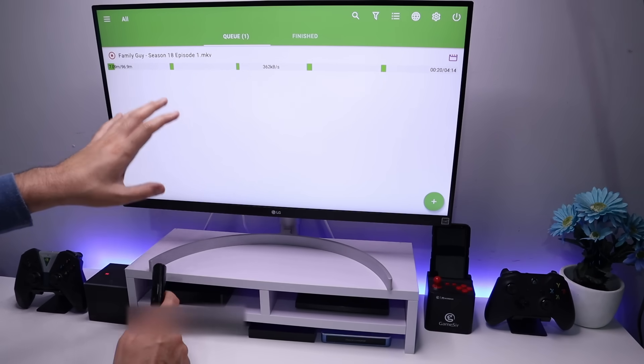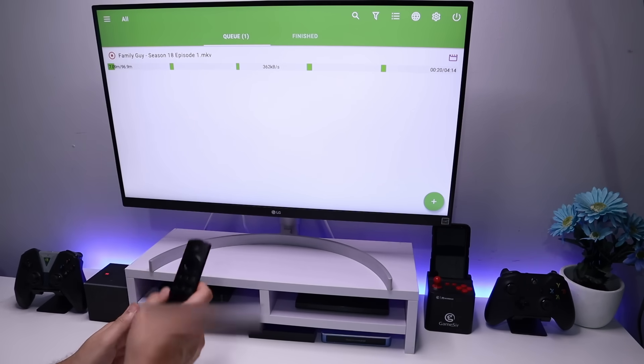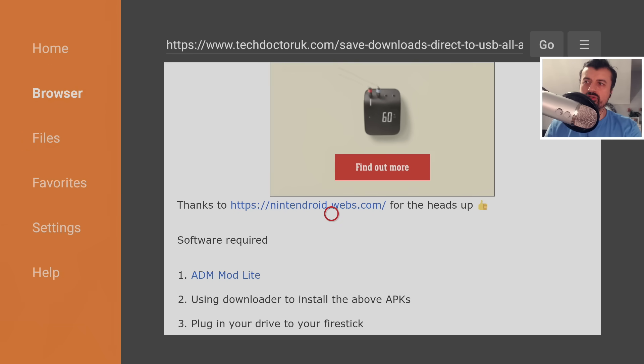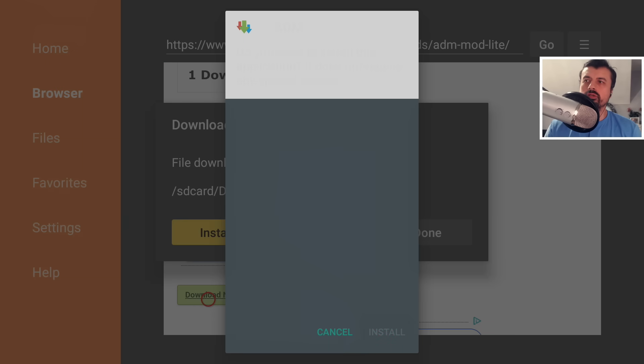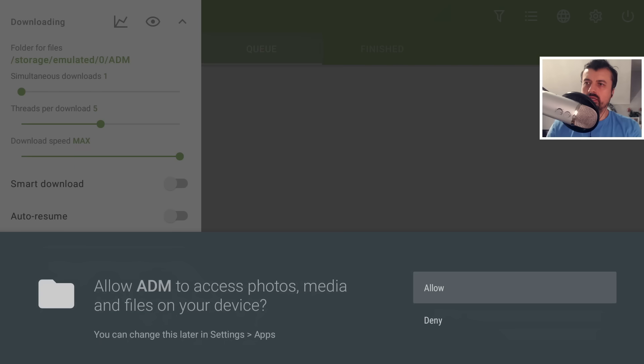That's all working great on the second generation Fire TV Stick. But what if you have one of the newer devices like the 4K stick? Let me now plug that in. I'm on the 4K Fire Stick — we're on the same page. Let me also give a big thanks to Nintendroid for the heads up; he has a YouTube channel and I'll leave a link in the pinned comment. So once again, we're going to download the same application on the 4K Fire Stick. Let's click Download Now, click Install.